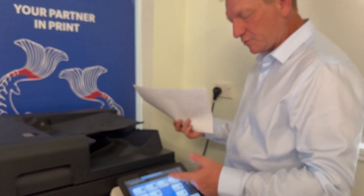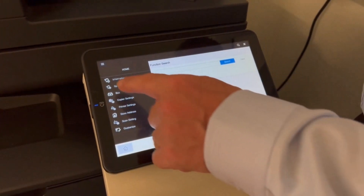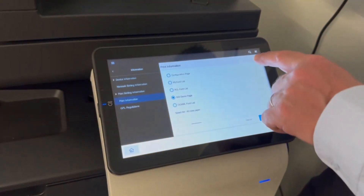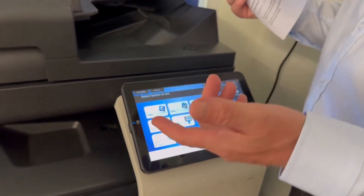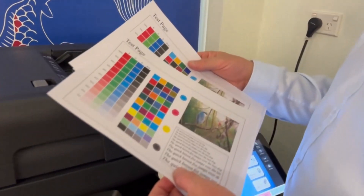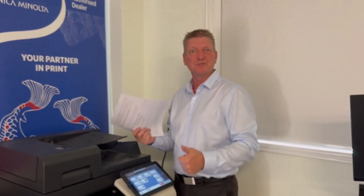I'm just going to show you — you can print a test page or whatever you like. I'm going to go into Utility, then Utility again, then Information, Print Information, and Print GDI Demo Page. You can compare that to your previous prints and you'll notice a big difference in the print output. You can see it's much more vivid — less pale, more vibrant and good looking.